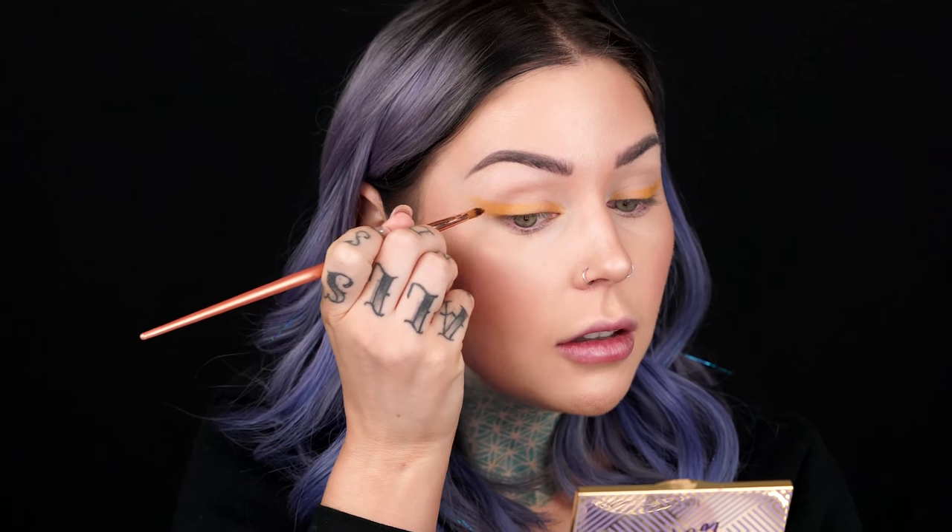Taking a little bit smaller brush — this is a Royal and Langnickel precision liner brush — I'm just going to place more pigment to shape this out even more. If you're not comfortable with a giant wing, you don't have to do that; you could forego the wing entirely. I'm taking a little bit on that same brush and spraying it with the Urban Decay B6 spray — all of my entire collection can be worn wet. It just intensifies the shade a tiny bit, and I'm going to concentrate that near the lash line.